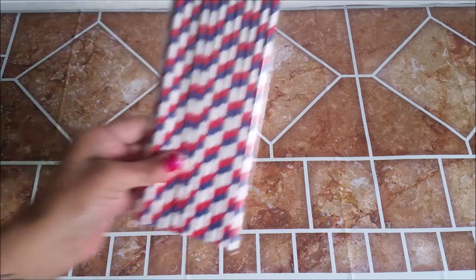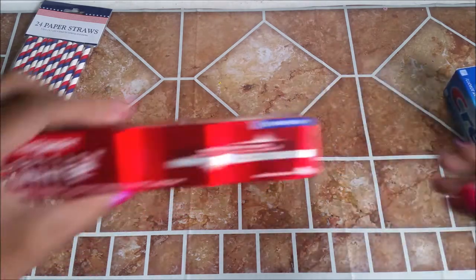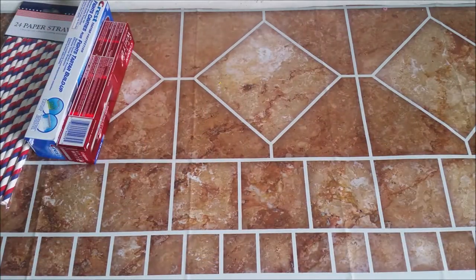I picked up some straws. I picked up some toothpaste — one Crest and one Optic White Colgate. Nothing exciting there.